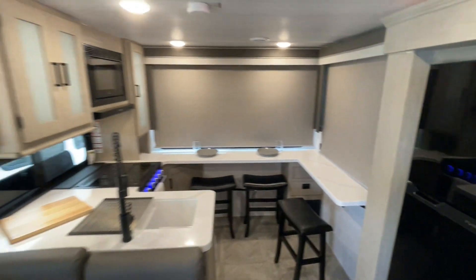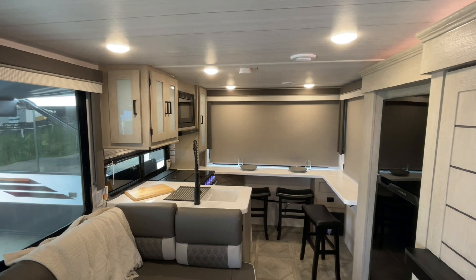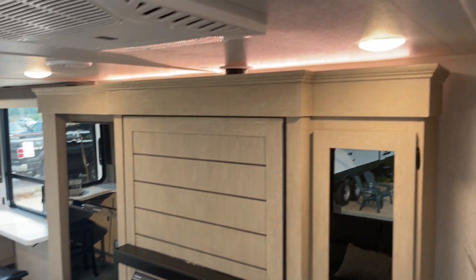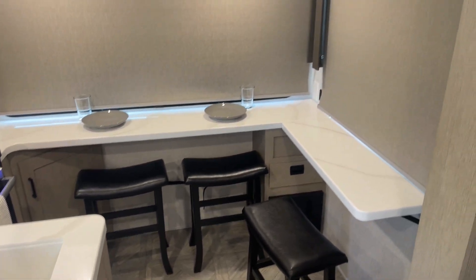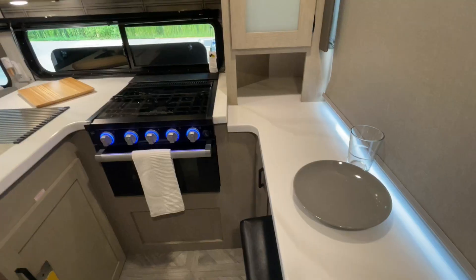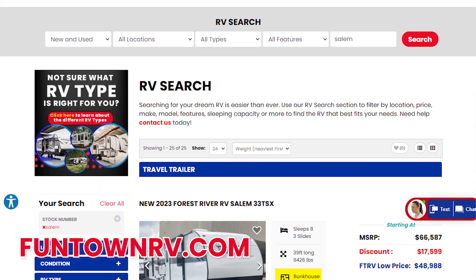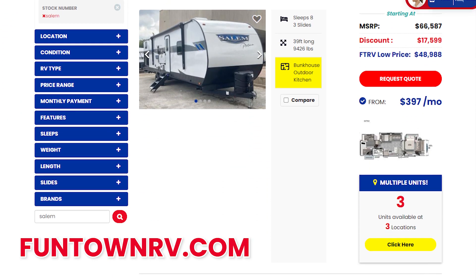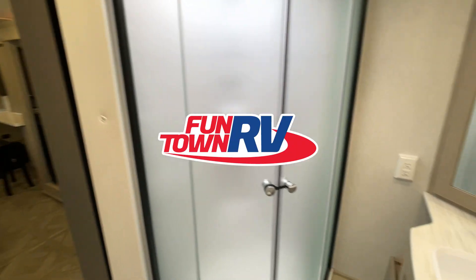This is a game changer. This entire Salem Cruise Light View series is amazing — the new concepts and features are what campers have been asking for, and they're the first ones to do it. Everything about this 24 View checks off all the boxes. Go ahead and get a hold of us at FuntownRV.com or give us a call at any time and we can get your pricing, availability, get you scheduled and picked up, and get you camping in one of these. Thanks for tuning in and we'll talk soon.